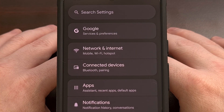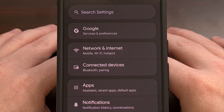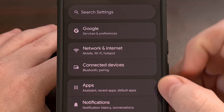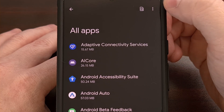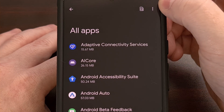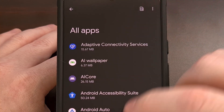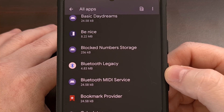If you're still having issues, we can take this a step further and erase the application cache and application data for two or three different Bluetooth services. We do this by launching the Settings application again, finding the Apps menu, tapping on 'See all apps', and then tapping on the three-dot menu icon in the top right corner. We want to show system apps, and then scroll through the list until you find ones labeled Bluetooth.